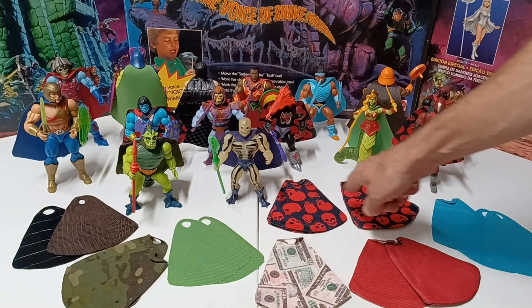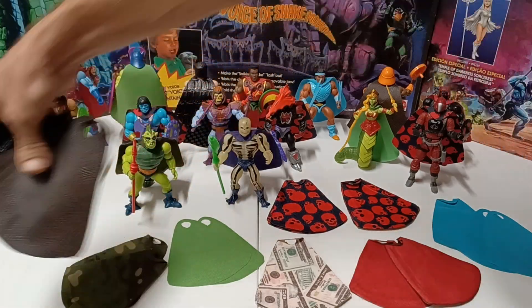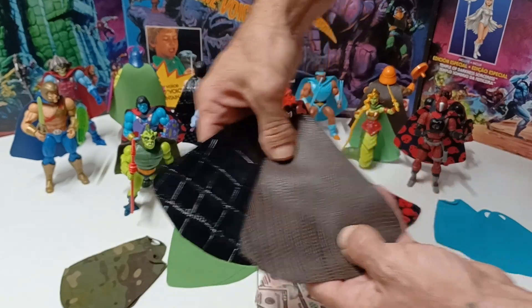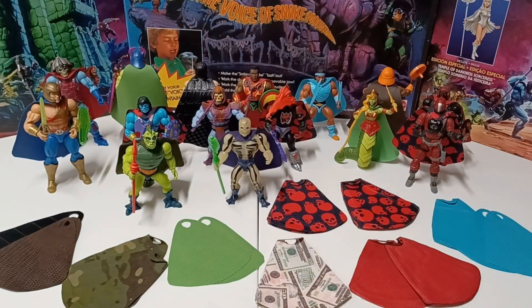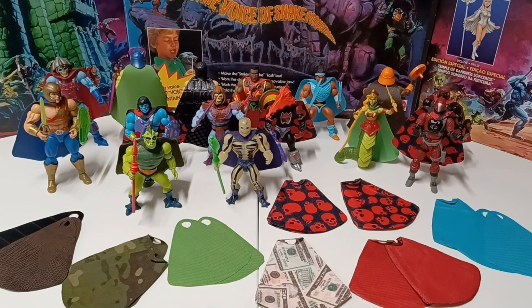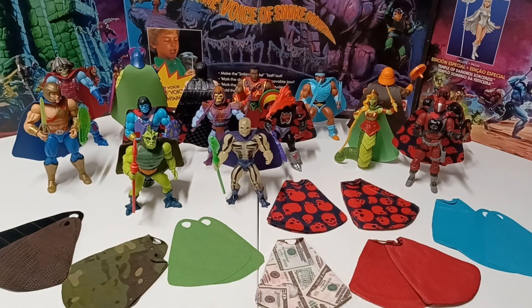I've got different fabrics: camo, green, multi-cam tropic, a couple alligator print, and something like a snake skin or lizard print. I made a bunch of different versions and put the capes on some action figures so you get a diversity of the possibilities. Some of you guys might not be interested and that's fine, but some of you might, so I'm just doing a test run and seeing what people think.